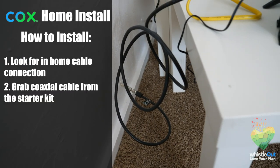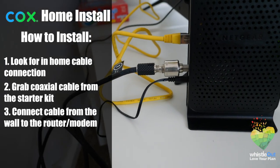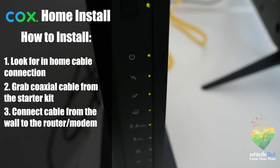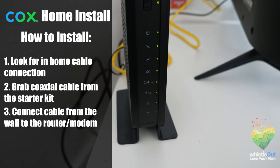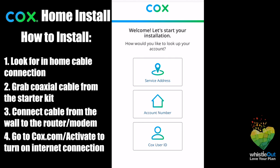You'll need to grab your coaxial cable from your starter kit and connect it from the wall connection to your modem and router. Then switch on your router modem. Then you'll go to cox.com/activate. At this point you'll either be able to switch your internet on, or you'll have to call customer service for help.